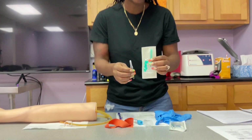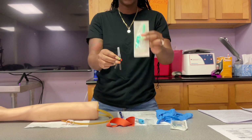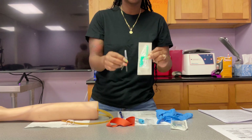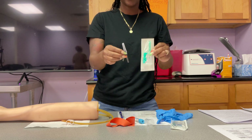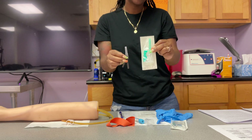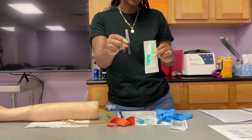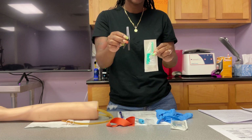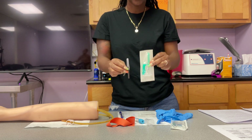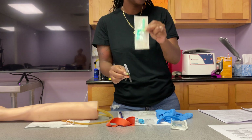First thing I have is your needles. In class, we're going to be working with two different size needles — this is a black one and this is a green one. We have a 22 gauge and a 21 gauge. The bigger the number, the smaller the needle. So this black one is a 22 — it will be a smaller gauge needle than the green one, which is the 21. The 21 is larger. We will utilize both of these in class, but majority of the time we'll be using the green one.